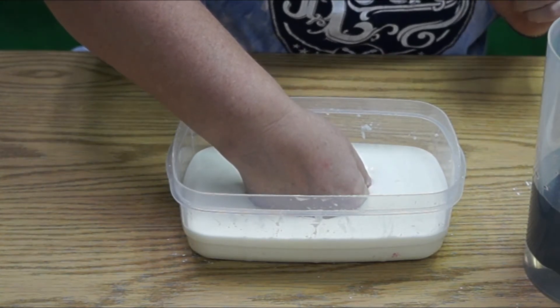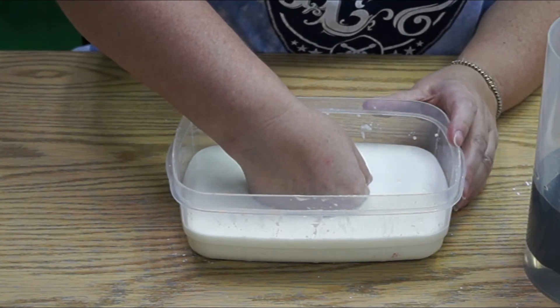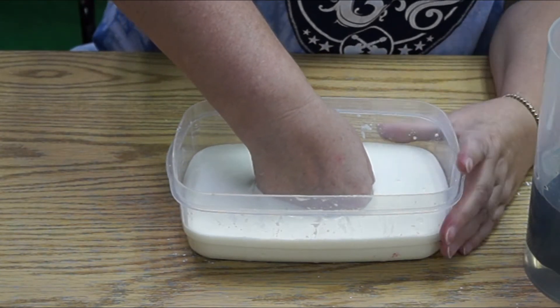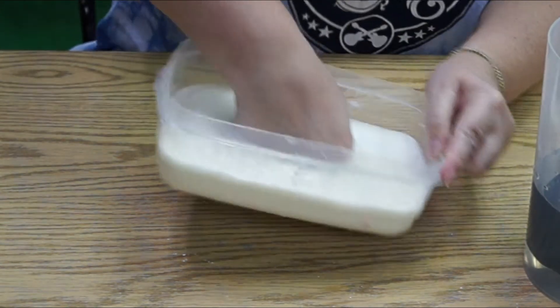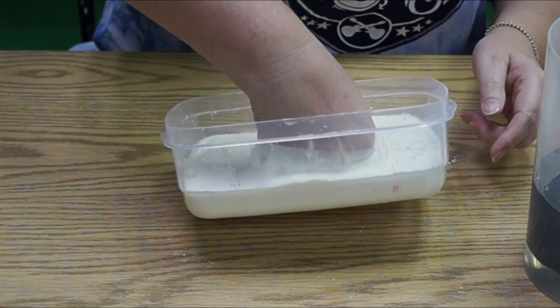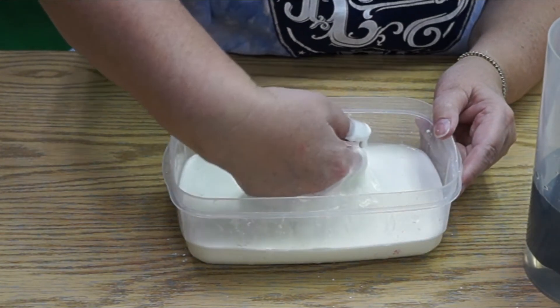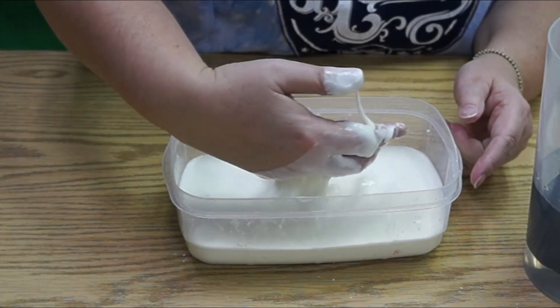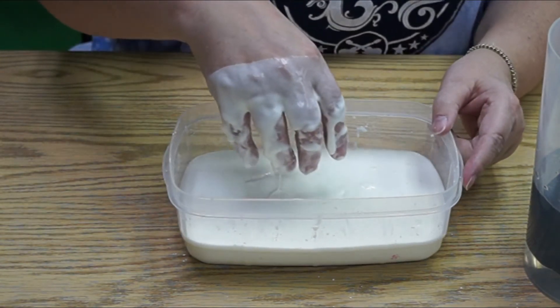My hand is sinking in, but it didn't splatter, did it? And how about the opposite force — pulling my hand out really quickly, let's see if that's going to work. No, I could not. I really could not yank my hand out. You saw the bowl come up off the table.